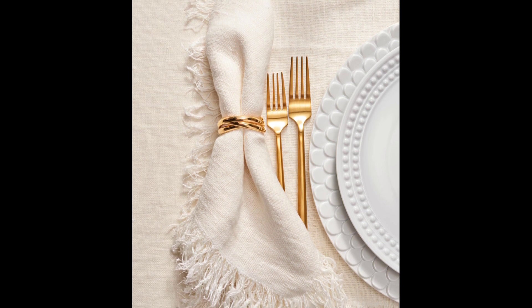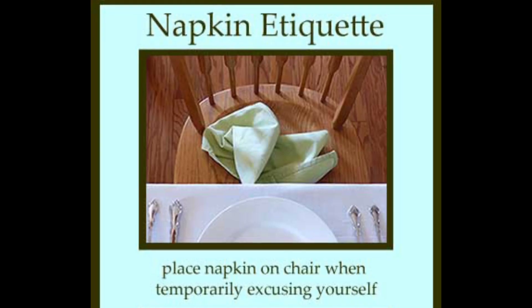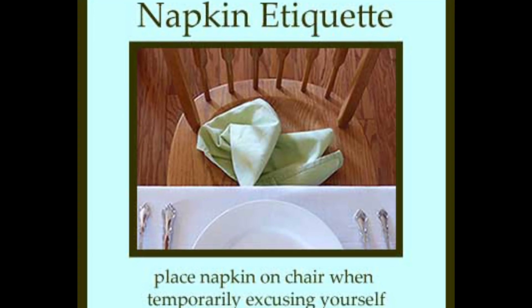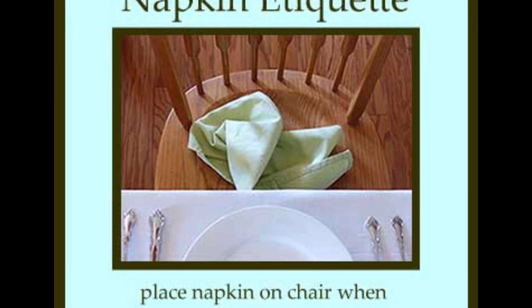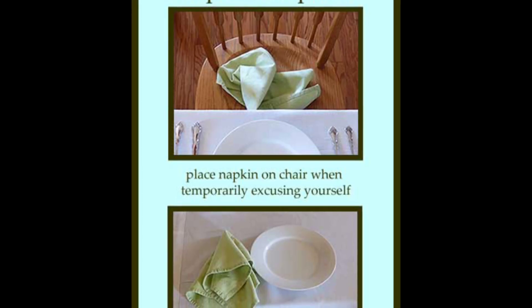Temporarily leaving the table. When leaving the table temporarily, put your napkin on your chair. If the chair is upholstered, place the napkin soiled side up.